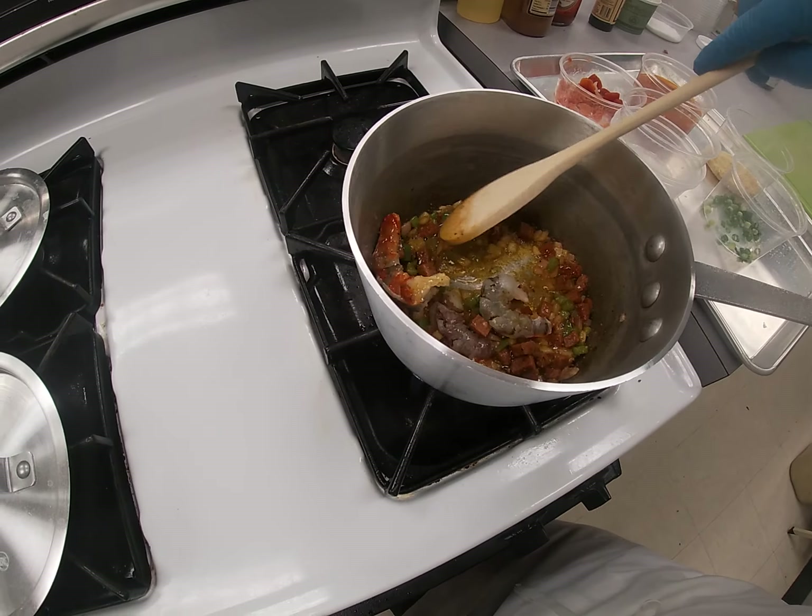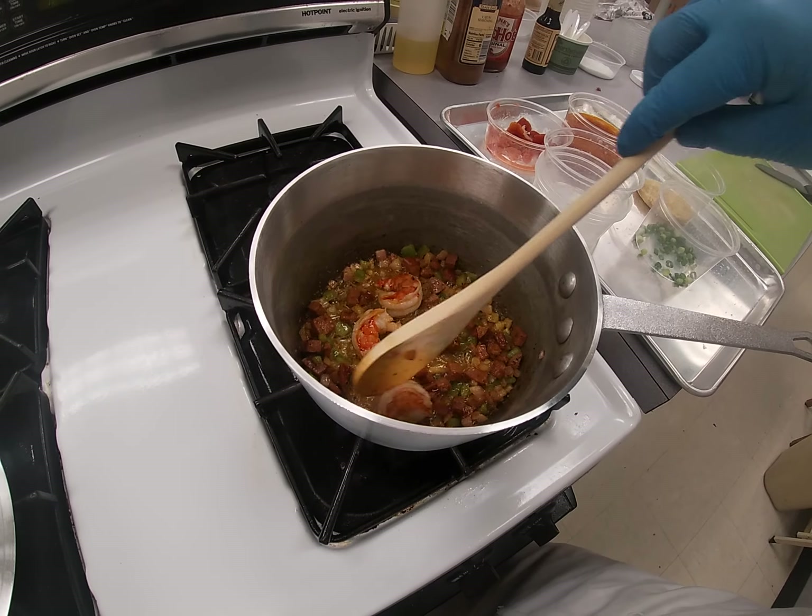This one over here — see how it's kind of transparent, translucent? That's not done yet. These only take maybe three minutes, and you're going to add them back to something hot so they'll cook again. Let them take in that flavor. You've got that nice little curl going, like a knuckle.